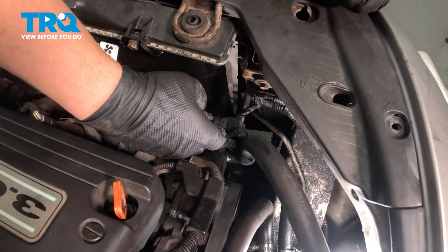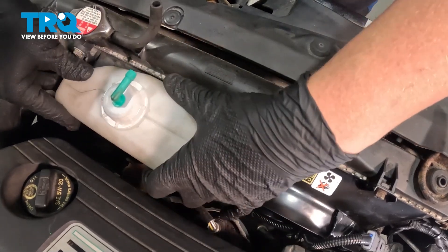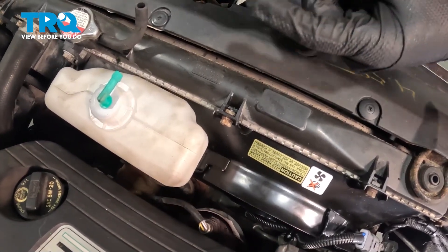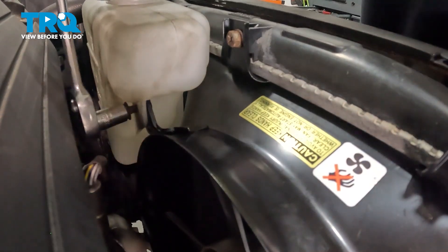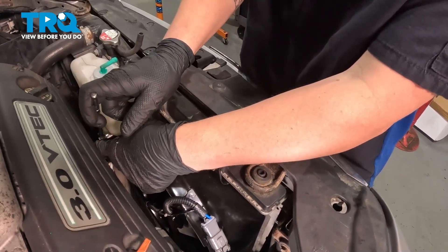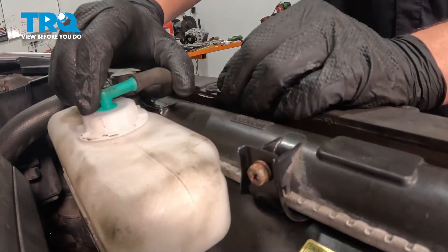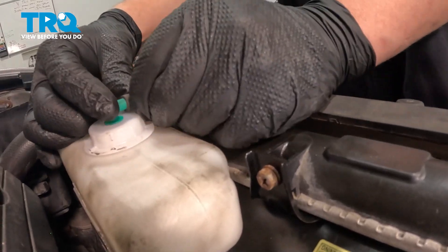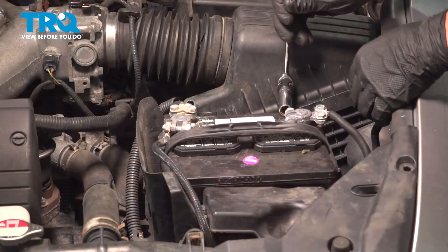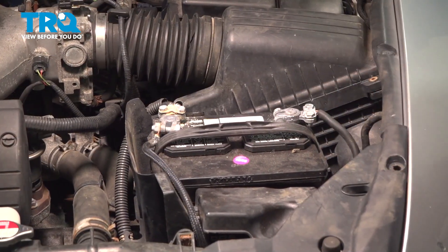Install the fan connector — push until you hear a click. If you don't, give it a pull to make sure it's locked on. Install the coolant reservoir, get the bolt started in front, and snug it down. Install the hose on top of the reservoir. Install the negative battery cable, snug down the terminal, give it a wiggle, make sure it doesn't move, and you're good to go.